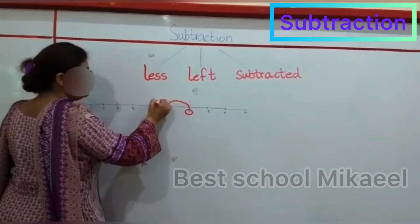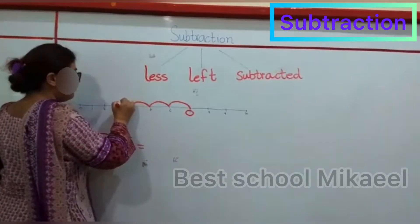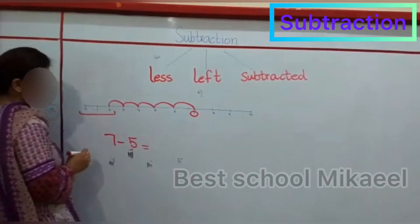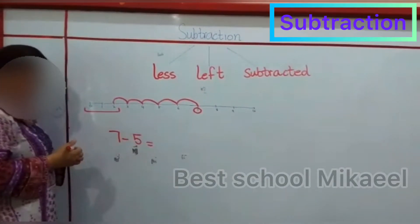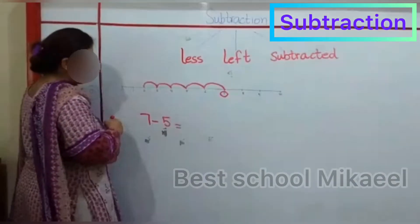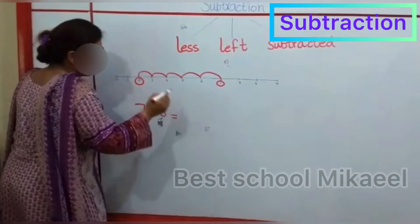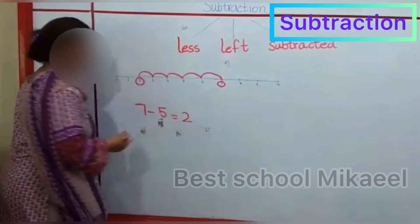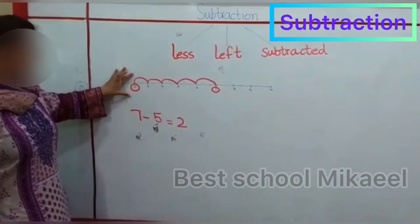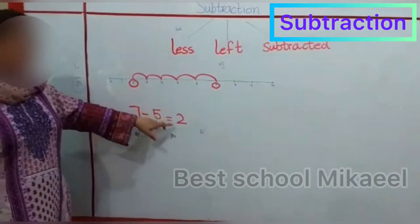So count back: 1, 2, 3, 4, and 5. Now see how many are left, or in simple words, the number you got is your answer. So where your pointer ends, that will be your answer.